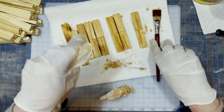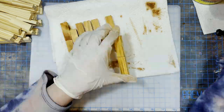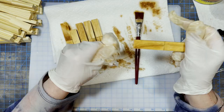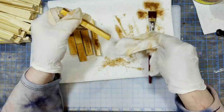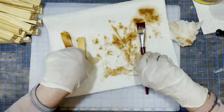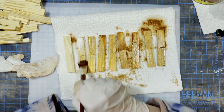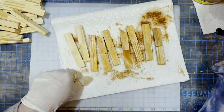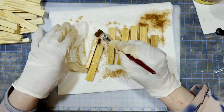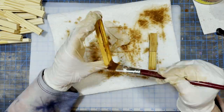I'm applying the stain to all sides of the row including the ends because we will see all the sides of each row in the finished puzzle. There is no back to this project, there's nowhere to hide. Everything has to be covered. I use a baby wipe to rub off some of the excess stain on each of the rows because I don't want the color to get too deep. I still want a lighter natural wood look, so I did one coat and wiped off the excess, then set those aside to fully dry.